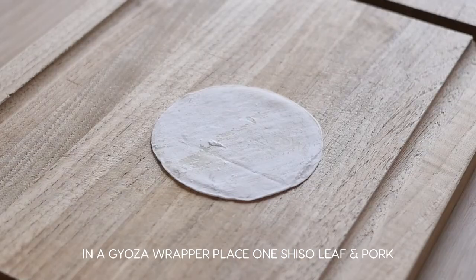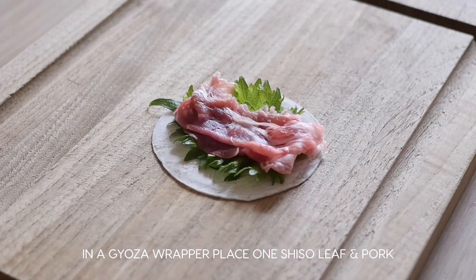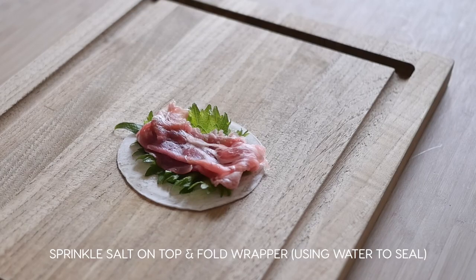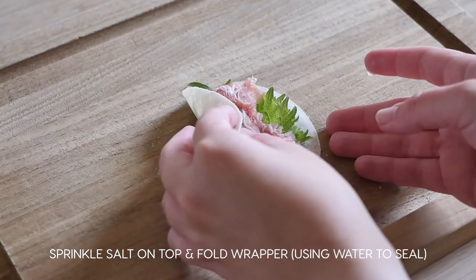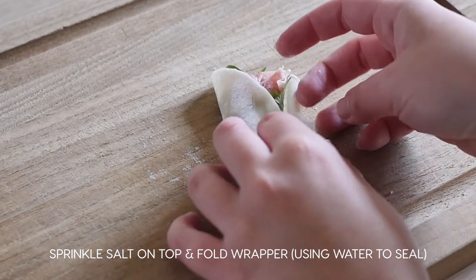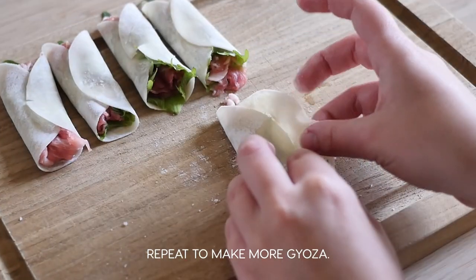Alright, let's make this viral gyoza. Take one gyoza wrapper and in it place one shiso leaf — also called oba — and a piece of thinly sliced pork. Sprinkle a little salt on top, then fold the wrapper around. Repeat this process to make multiple dumplings.